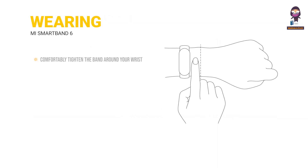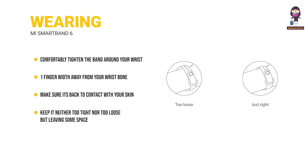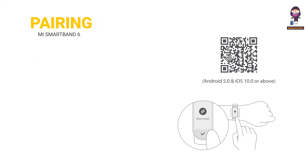Wearing. Comfortably tighten the band around your wrist, about one finger width away from your wristbone. To achieve optimal performance of the heart rate sensor, make sure its back is in contact with your skin. Keep it neither too tight nor too loose, leaving some space for the skin to breathe. Tighten the wristband before you start to exercise and properly loosen it afterward.